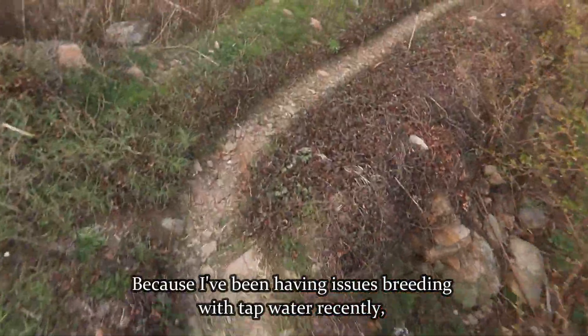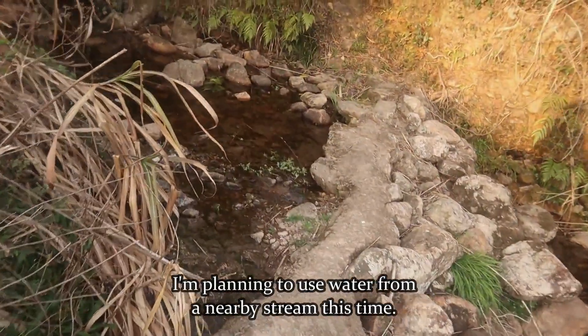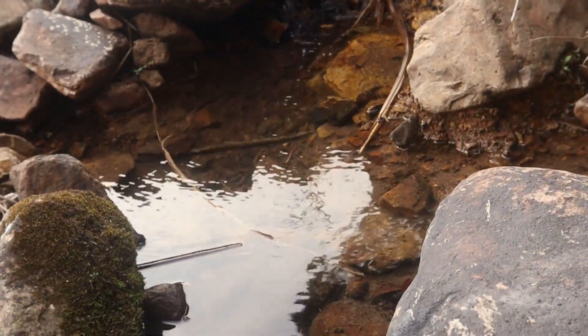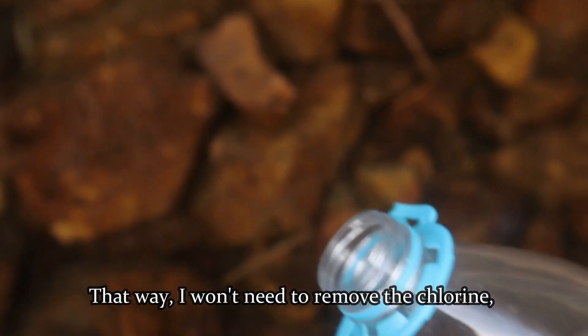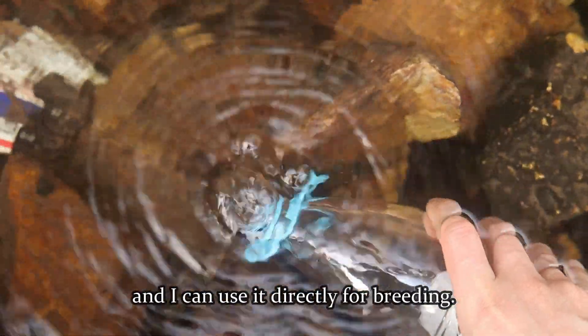Because I've been having issues breeding with tap water recently, I'm planning to use water from a nearby stream this time. That way, I won't need to remove the chlorine, and I can use it directly for breeding.